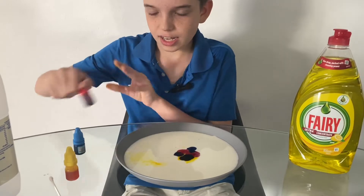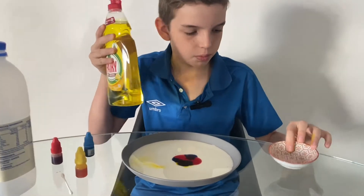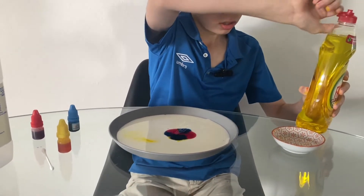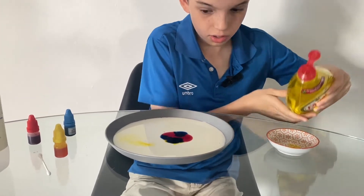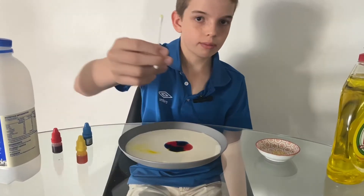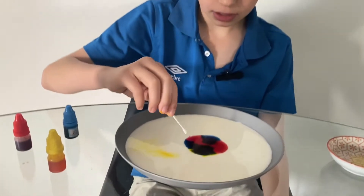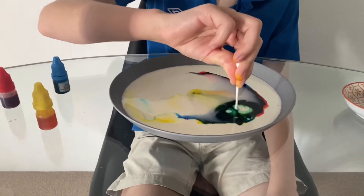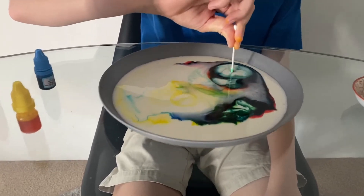Now you want your dishwashing liquid — I recommend putting it into a little container or bowl first. I just want to be a little bit quick here because I don't want my food coloring going funny. Now grab your cotton tip, dip it into your bowl. Let's see — whoa!